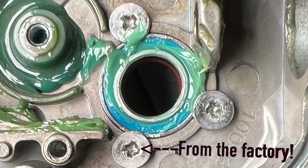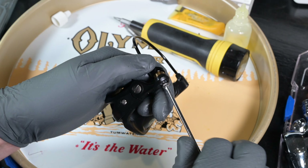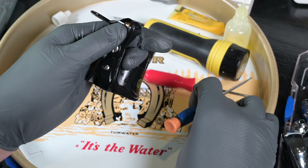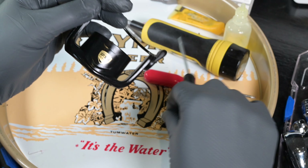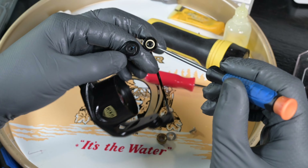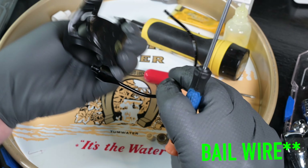Now let's tackle the rotor. We have the bail arm screw — back that out — and the bail arm screw washer, a little plastic washer. Do not lose that — it's super easy to lose. Then we pull out the bail. First off is the line roller collar, then the line roller itself, and we're staring at a tiny little bearing. On the back side of the line roller you can see there is a ceramic bushing.